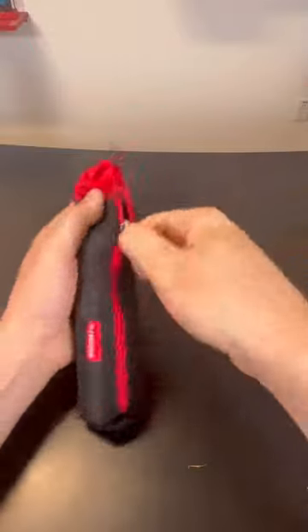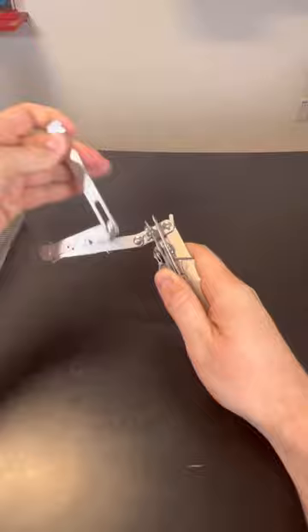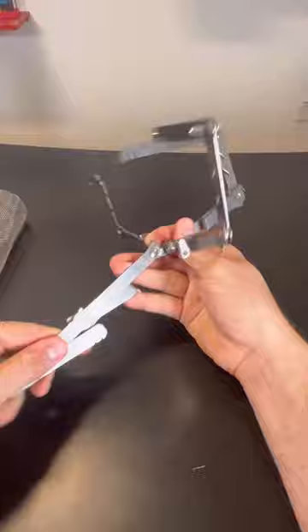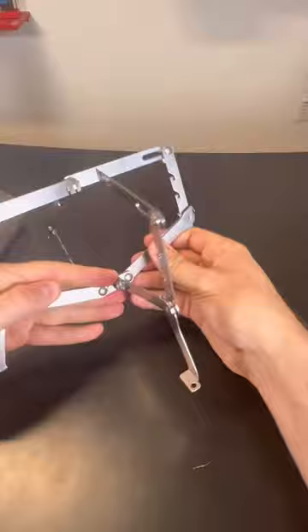Next level camping grill. You just unfold it this way and flip all the way around like this. Each leg — it's probably the most foldable camping grill ever. And then there are legs right here too.